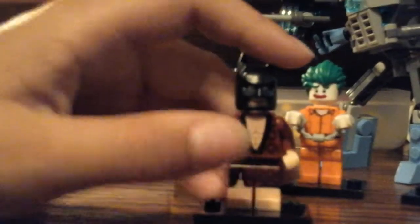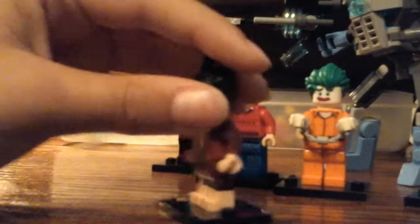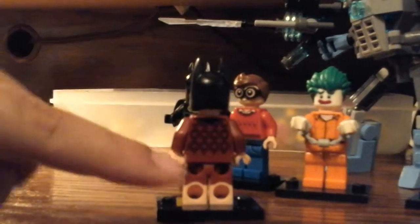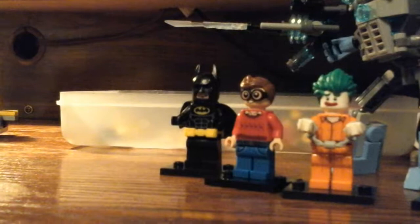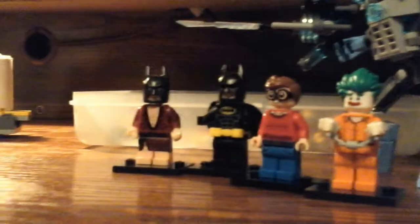Next, we got Lobster Thermidor Batman. Some printing right there, printing down here, printing on the back. Dual molded legs — really cool. He doesn't have a double face, but that's Lobster Thermidor Batman.